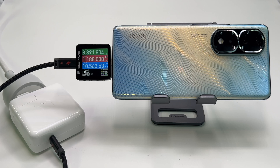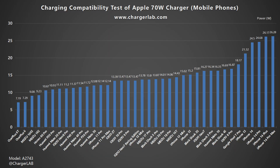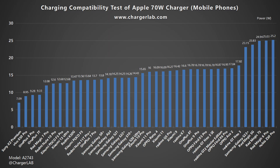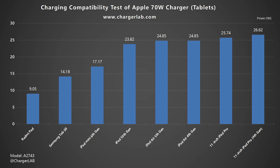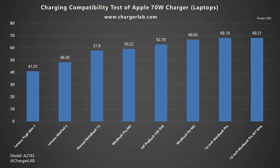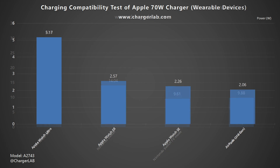Since it cannot support PPS protocol, its compatibility depends on whether the charging device supports PD 2.0. Apple devices are at the top of the list. Without PPS, most Android phones cannot exceed 20W. But tablets, laptops, and game consoles have higher power and better compatibility with PD 2.0. It can also charge your earphones and wearable devices.